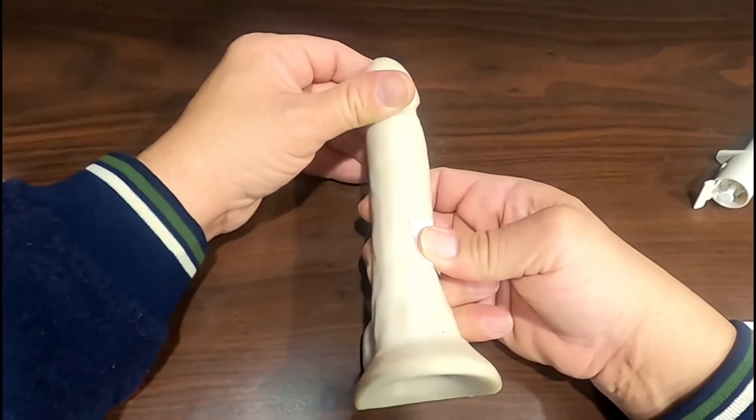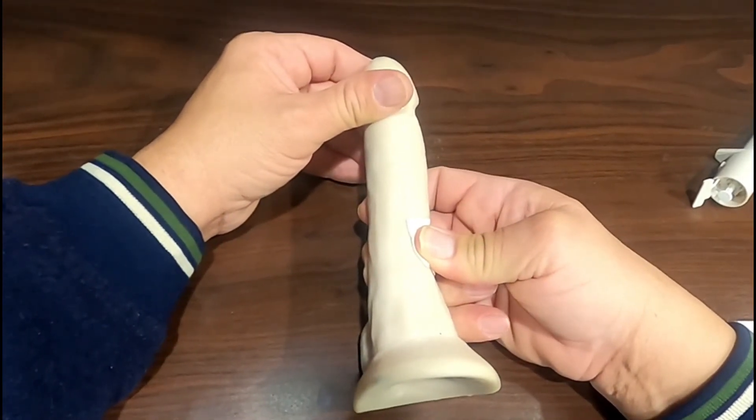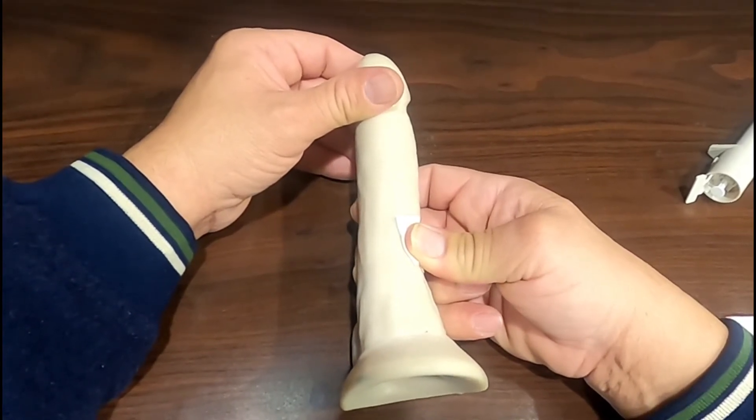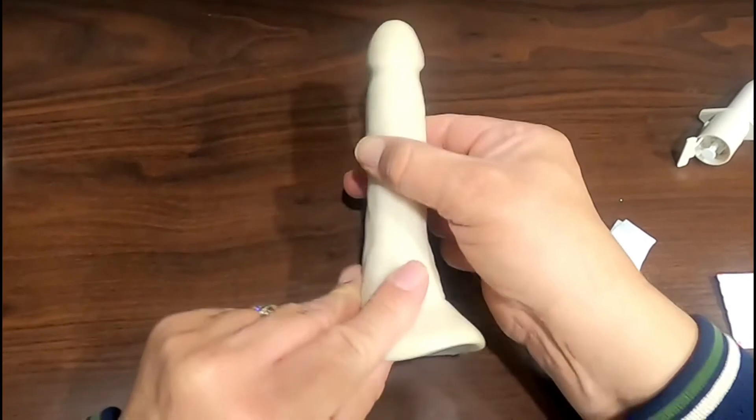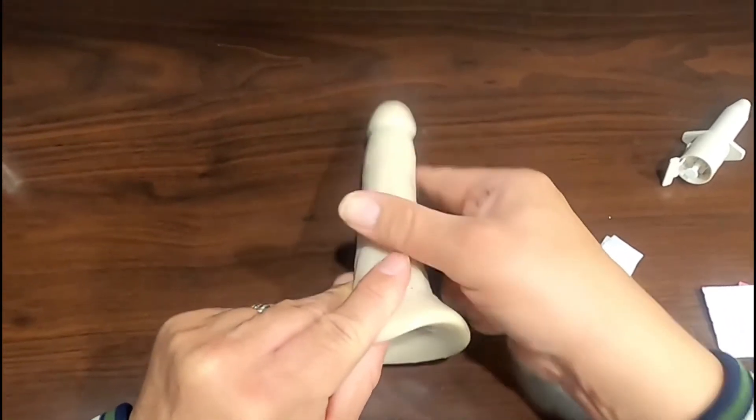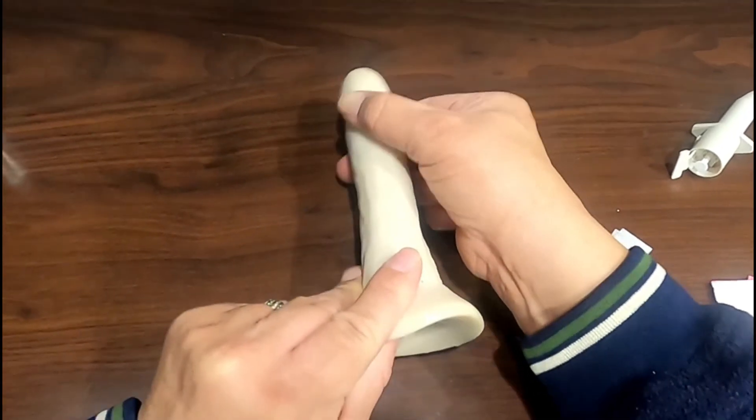Using an alcohol wipe, press firmly on the injection site for at least one minute to avoid any bruising. To help evenly distribute the medication throughout the penis, milk the penis from the base to the head 15 to 20 times.